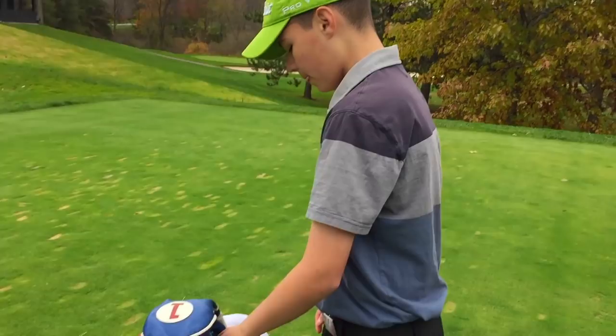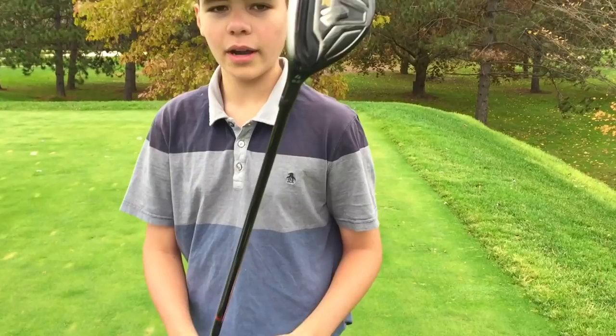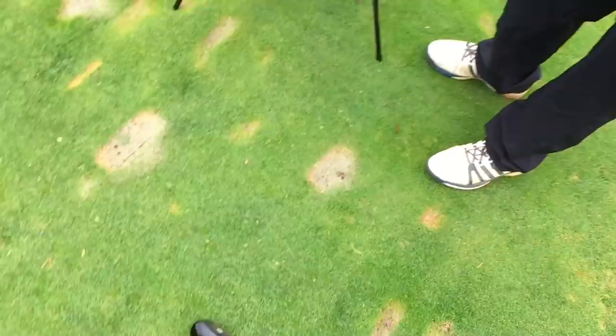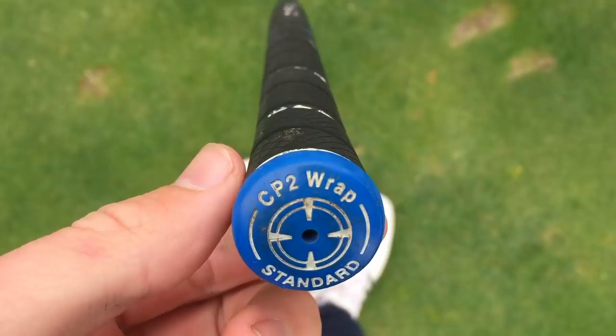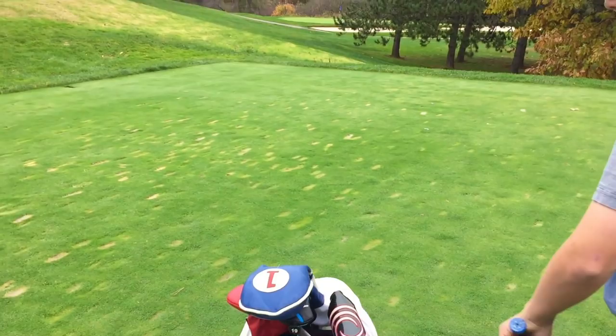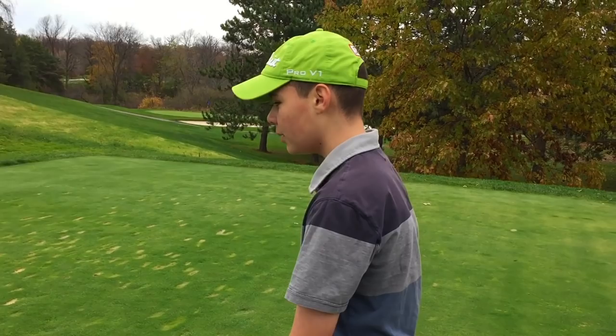Then I've got a four hybrid — it's a TaylorMade M2 four hybrid, which I plan on replacing with a four iron. It's 22 degrees. It's got a Golf Pride CPT wrap standard grip on it with a regular shaft — actually it might be stiff. It is stiff. I've got some stiff, some regular — the irons are regular. I got this hybrid stiff since I'm closer to a stiff than I was when I got these irons.